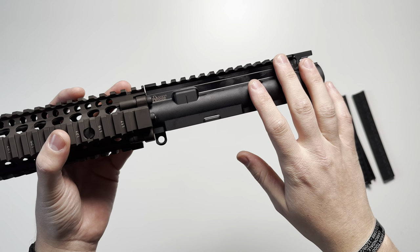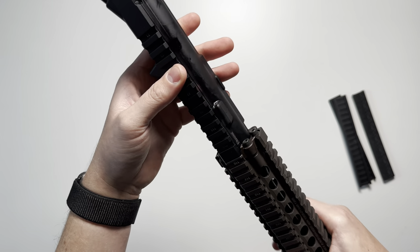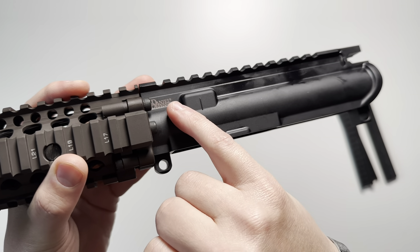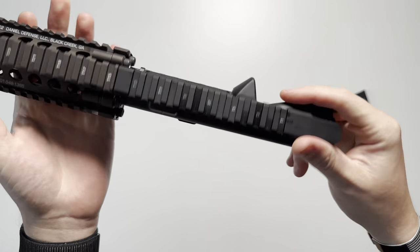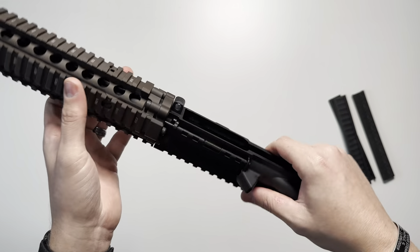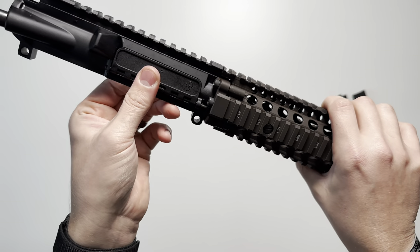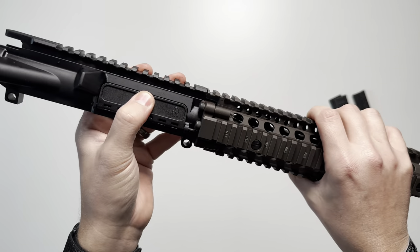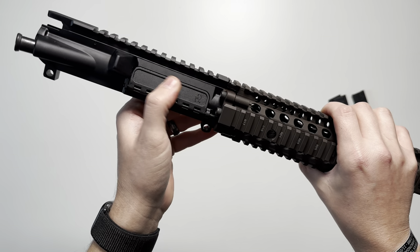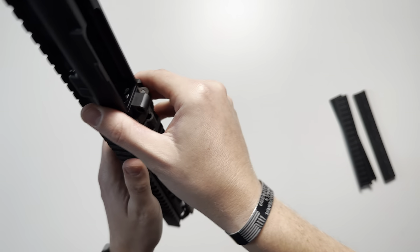Going back to the upper receiver: it is constructed of 7075 T6 aluminum and finished in a type 3 hard coat anodized finish in black. It does have a laser-engraved Daniel Defense logo towards the front end — no other engravings that you typically see on Daniel Defense's full Mark 18 build where it says Mark 18. It is going to feature a mil-spec forward assist and the polymer Daniel Defense dust cover — I quite like these, mainly because it's quieter when it hits your lower receiver, and I just like the look of it. The upper receiver also features M4 feed ramps, as you can see in there.